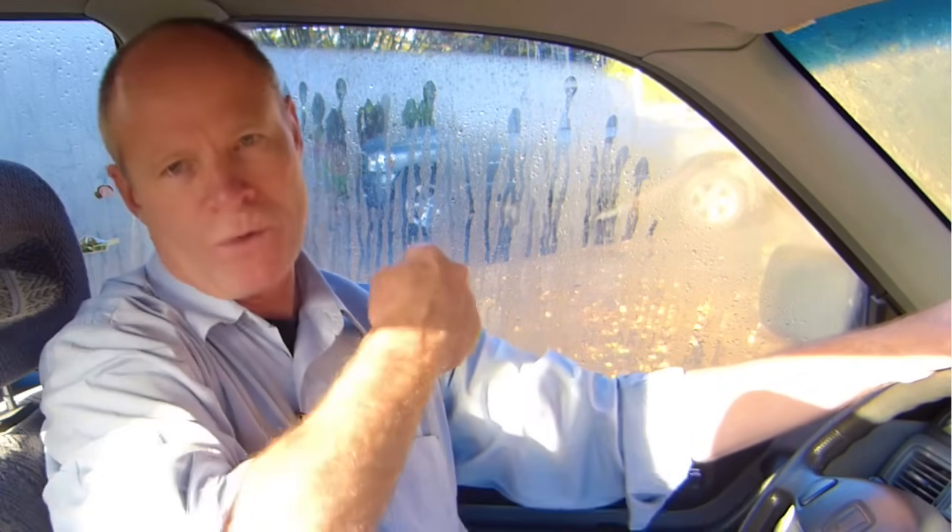As soon as you stop the vehicle, put it into reverse so the reverse lights come on, and put your right signal on — the flashing light gets the attention of other traffic. Before you start to reverse, do a 360-degree scan to make sure there aren't any other road users: pedestrians, bicycles, people on scooters. Look over your right shoulder, start to back up, and turn the steering wheel one and a half turns all the way to the right.